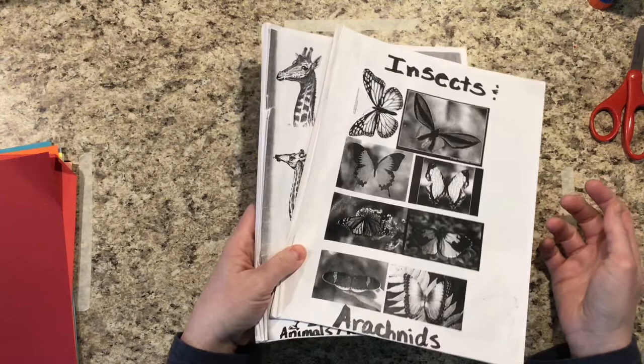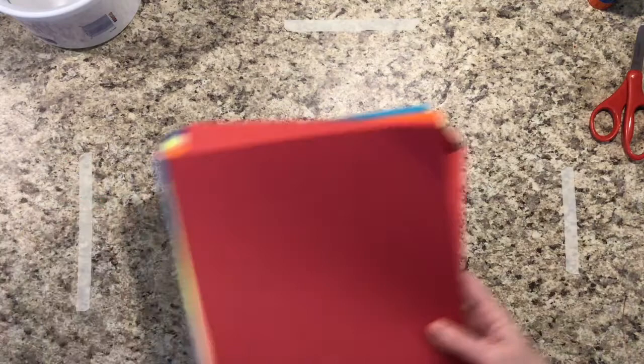At your table you also have a variety of different buckets and lids and different things that you can trace for your geometric shapes. And you'll have additional construction paper so that you can trace right on those.